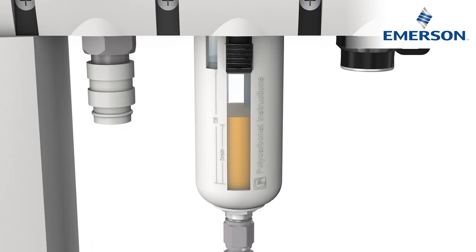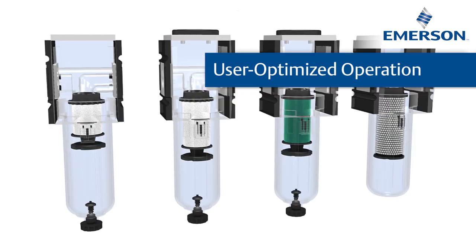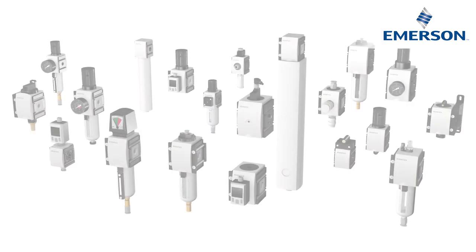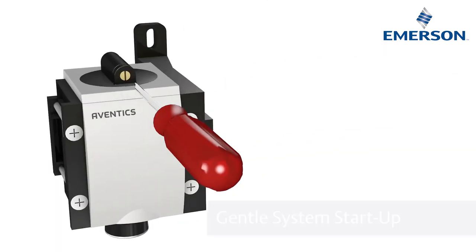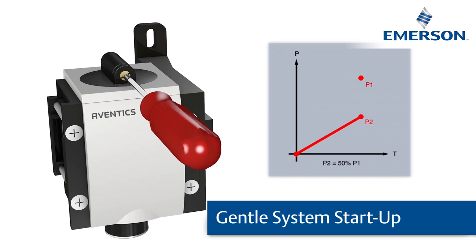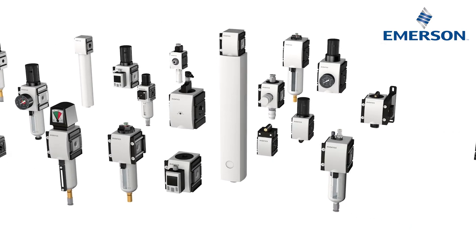Our patented filling solution lets you refill the oil reservoir during operation. In addition to the basic functions, there are further options such as gentle system startup with a start valve. If your application requires an especially heavy-duty system, our NL series with metal housing is the ideal solution.